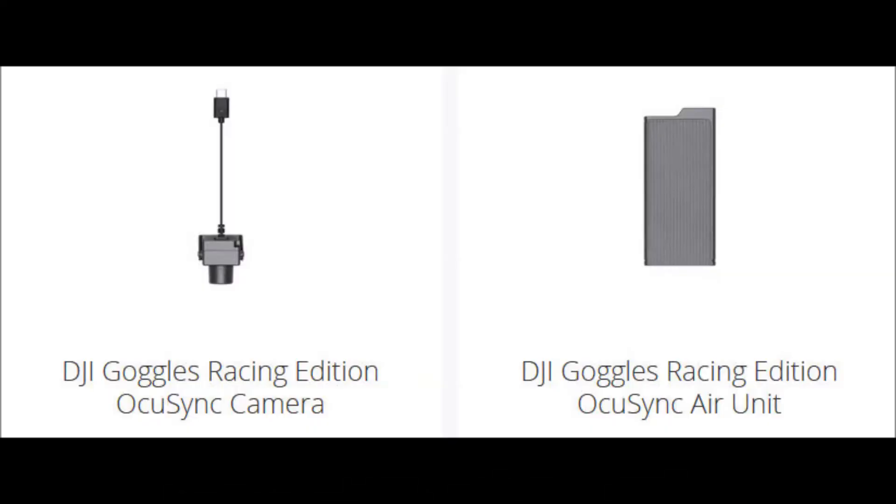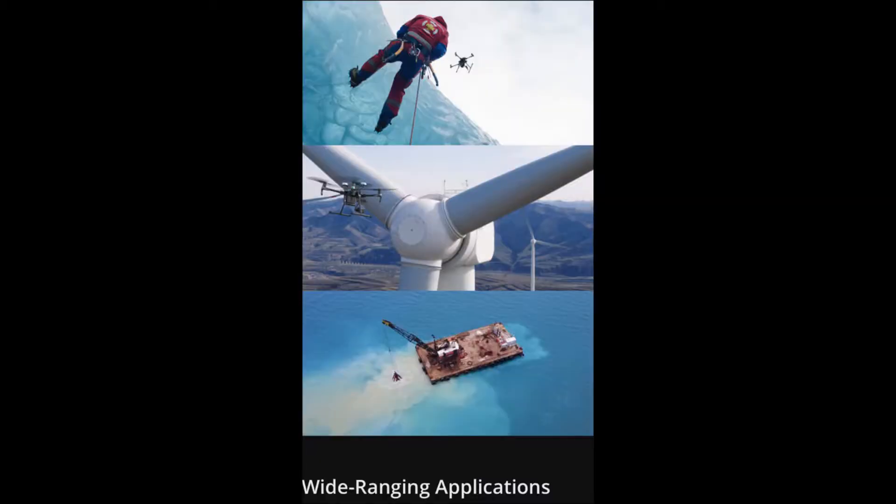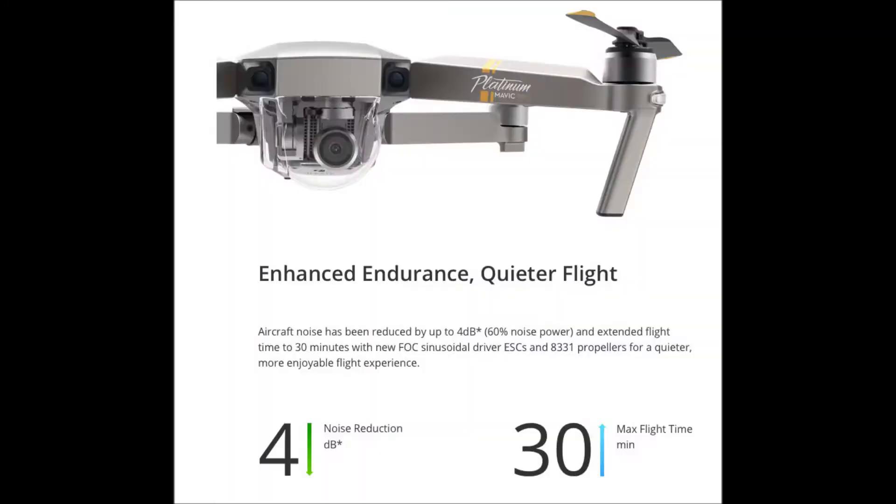It is also possible to receive HD video by attaching it to a racing drone you already own, and it can be utilized like a game console. However, it was not possible to play MP4 video files such as movies and TV dramas. The upgraded DJI Goggles Racing Edition can also play standard video files, so the entertainment function has been improved.